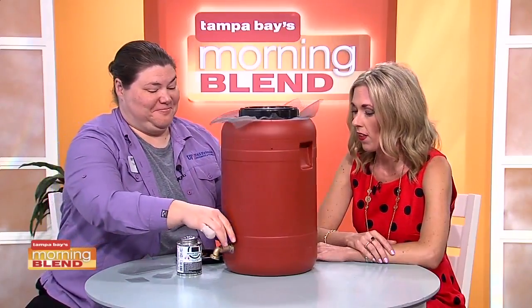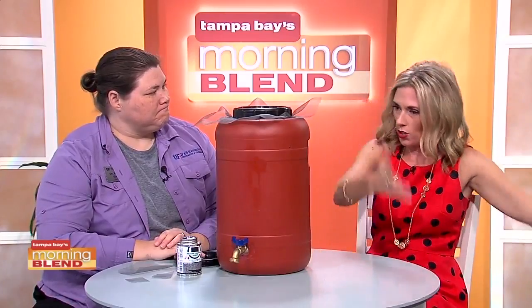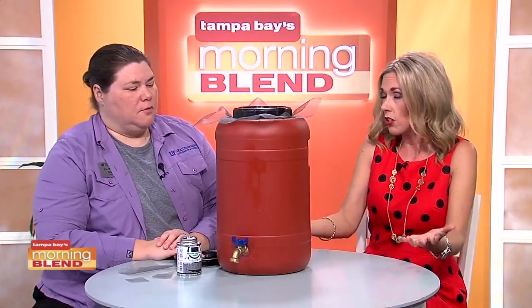This keeps the bugs out, like the mosquitoes, and the debris. I even worry about my daughter's little toddler pool and mosquitoes, so I'm glad we addressed this. Now, when I think of rain barrels, I think of the giant wooden barrel things — any tips on that, because some people use those because of how they look.